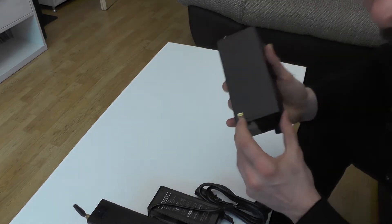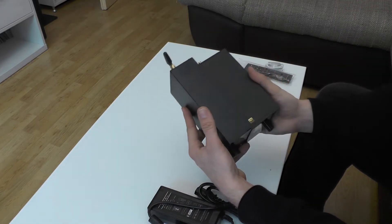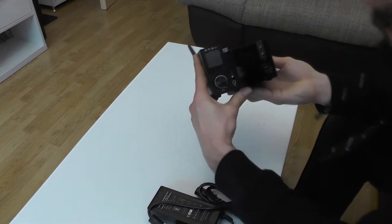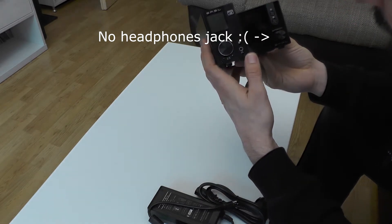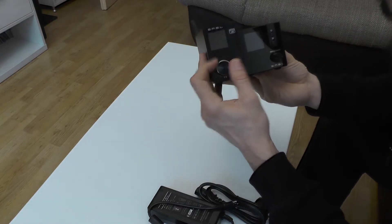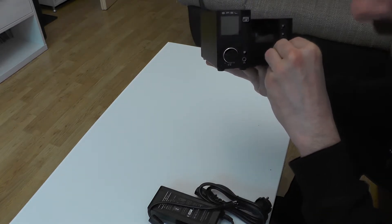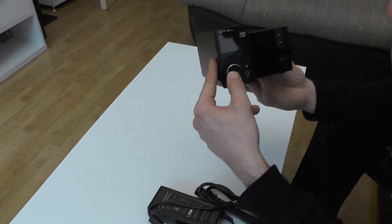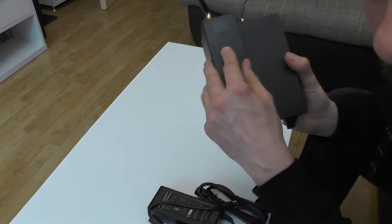Looking at the amplifier itself, it has a little sticker saying 'high resolution audio.' Comparing it to the older model, I think the displays are the same. This new one looks a bit cleaner, though the older one feels slightly better quality. The older model has a dedicated power button, while this one just powers on when you press it.